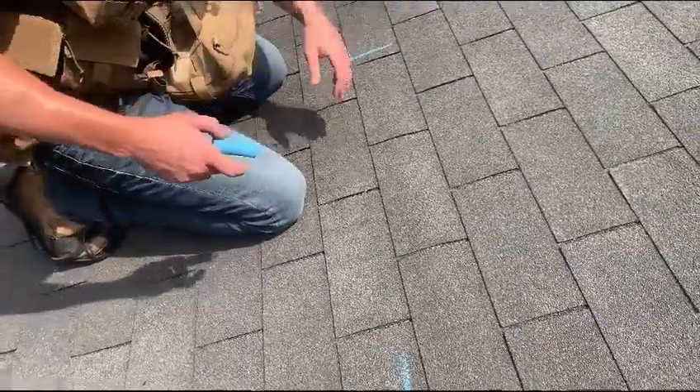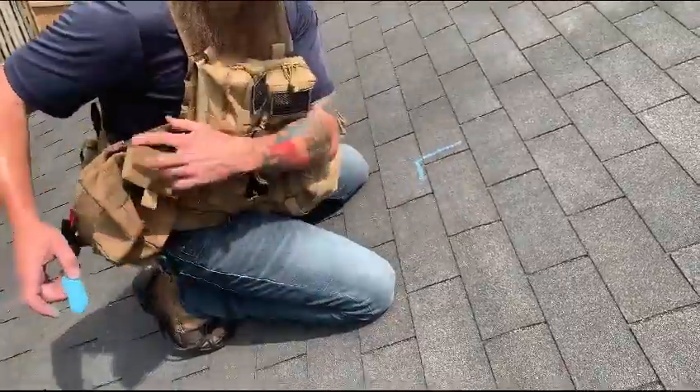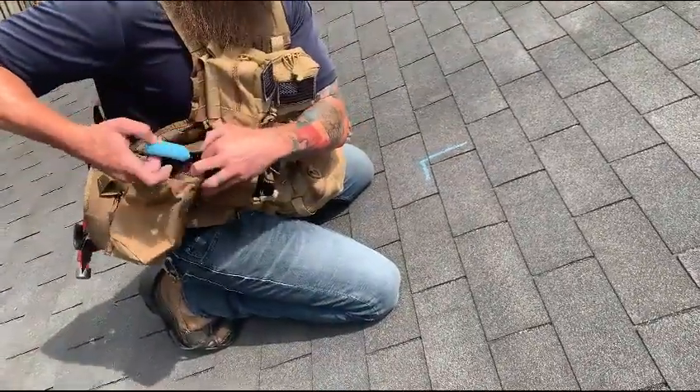That's what we're going to do right now, and then we are going to attempt to set the shingle back in place once it's been pulled out and not damage it in the process. That's always the objective.